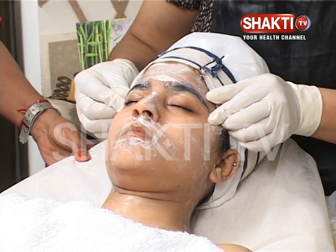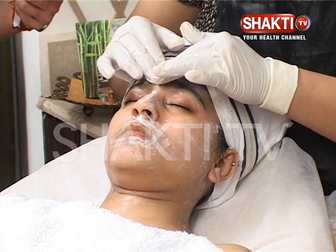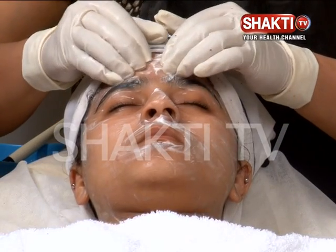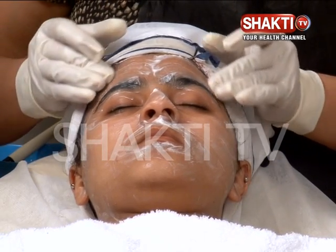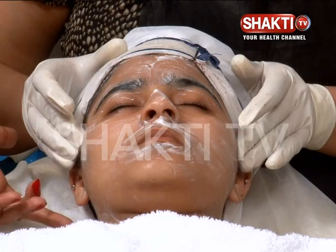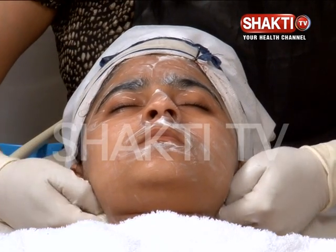Then the eyebrows and brow line. Then we will take the forehead three times. Bring this fluid towards the ear, dissolve it behind the ear, and then again flush it down.